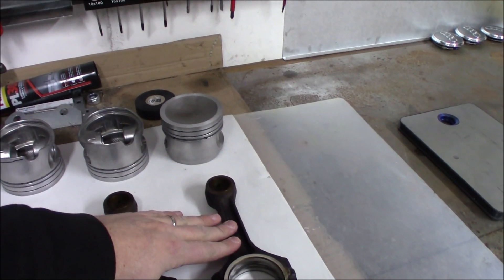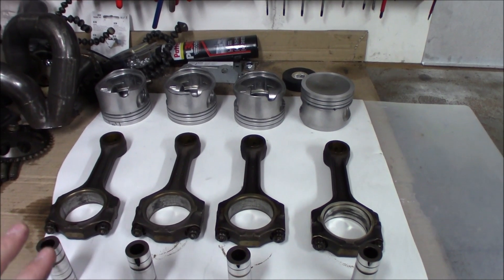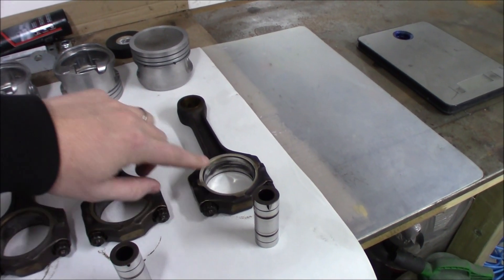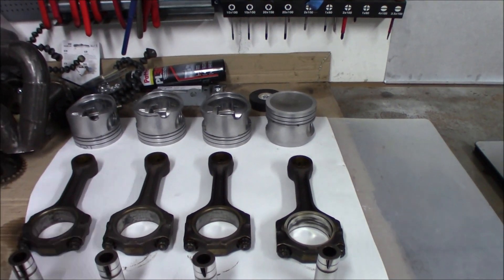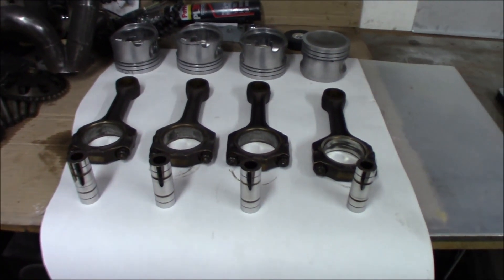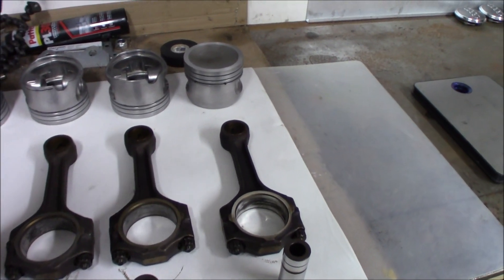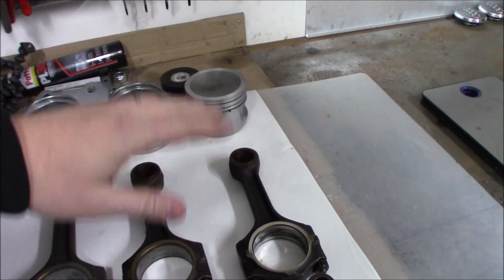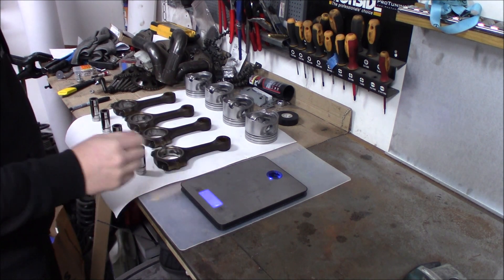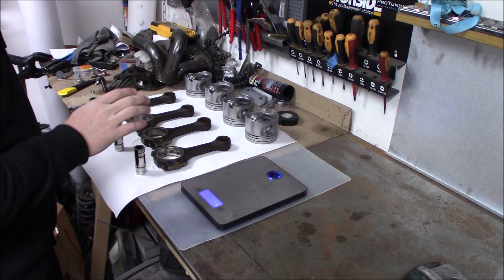These pistons are a bit thicker and will withstand more power. Today we are going to weight balance them so they all match each other. I guess this mark is for the weight balancing from factory — they got stamped with an okay — but things tend to wear and change over the years. So now it's time to do a correct measuring of each one. We're going to start with the rods first, then move on to the pistons. You need a little scale; first we find the lightest one of the four and change the others to that weight.